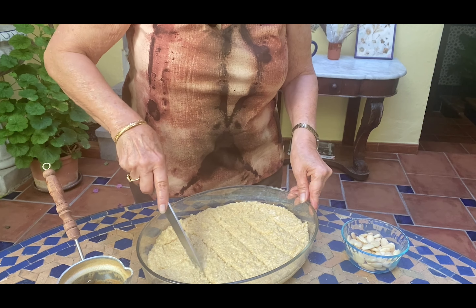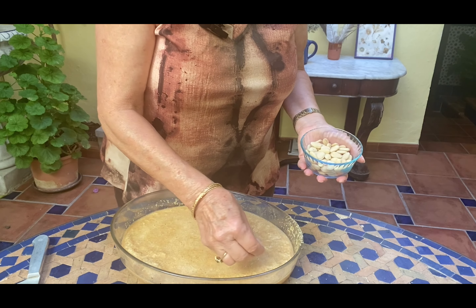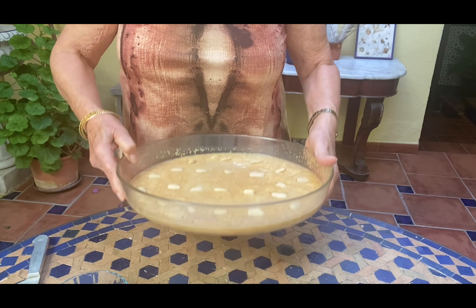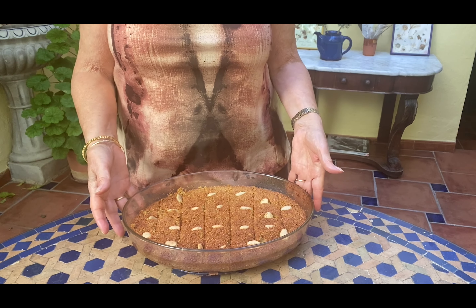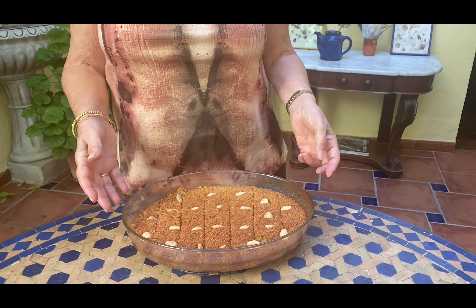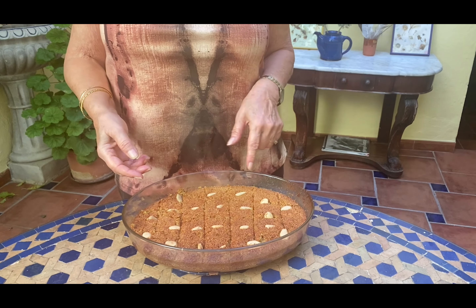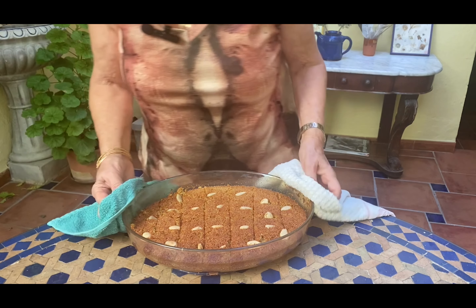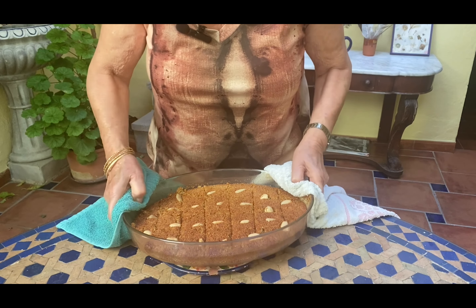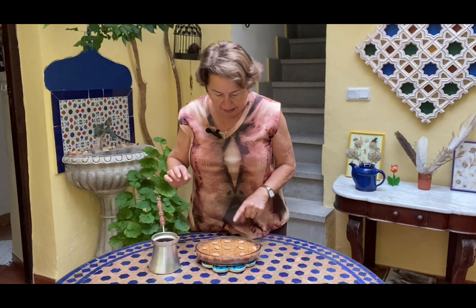First let's cut it, then place unsalted almonds on top. We're going to put this in the oven at 350 degrees. This is what the finished product looks like — I baked it about 20 minutes as noted in the ingredients, but it needed a bit more, so I left it five minutes longer.